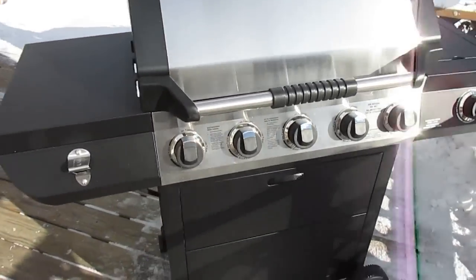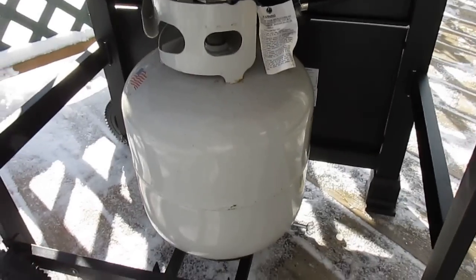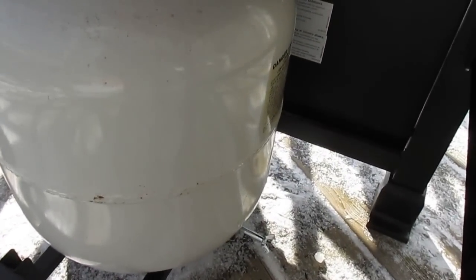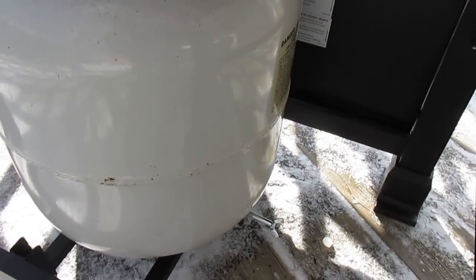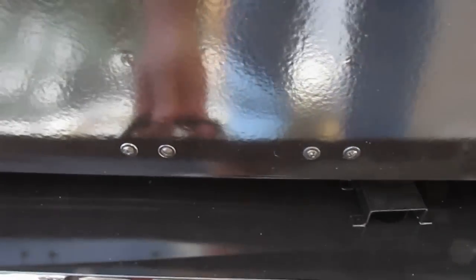Other than that, as far as operating the grill, it works just fine — no issues at all. Around the back you can see where the tank mounts. I do like the tank mount on this; it's a metal ring with a wing nut that tightens against the tank.